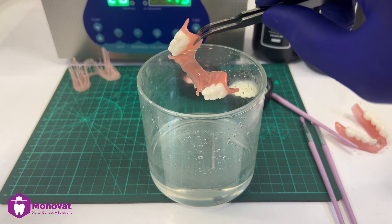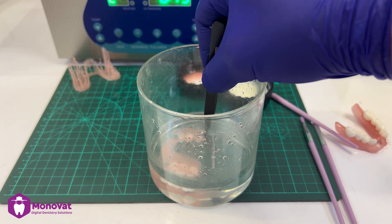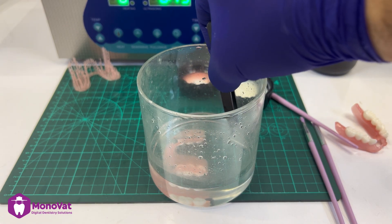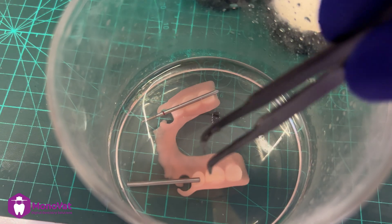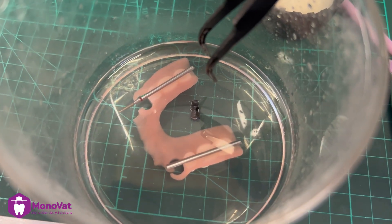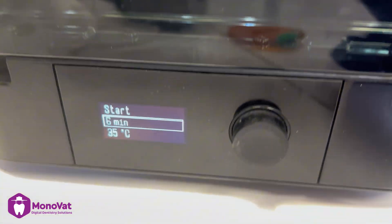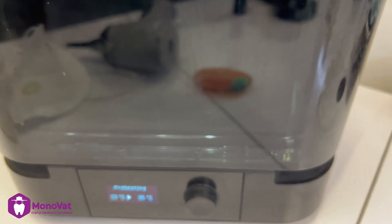After that, I will submerge the denture in a material called glycerine. This material isolates the denture from oxygen during the curing stage. Here I am adding some weights inside the denture to prevent it from floating, so all the denture should be fully submerged in glycerine. Then I put it in the cure machine again for six minutes — refer to company recommendations for your curing unit.